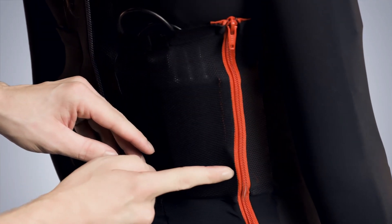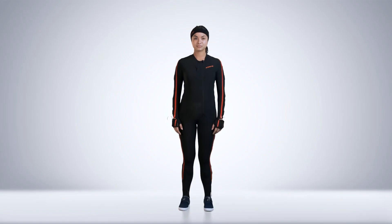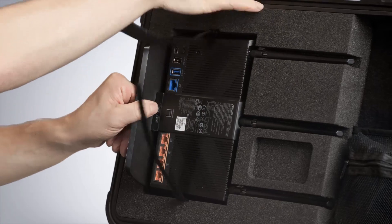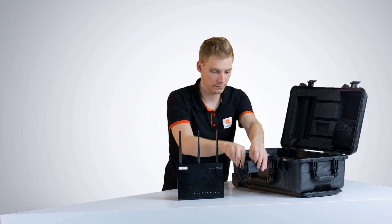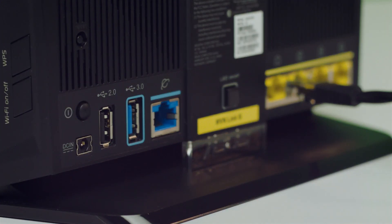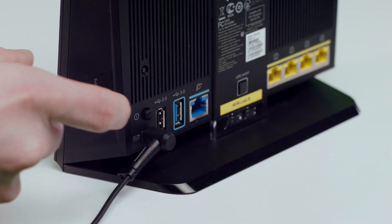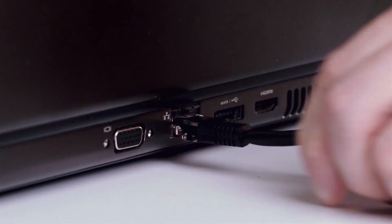Press the button on the body pack once to power on the device. As the final step, let's connect the access point to the computer. Connect the network cable in one of the four yellow slots on the access point. Connect the adapter and power on the access point. Connect the other end to the computer with Ambien Studio installed.